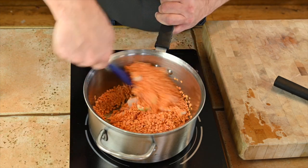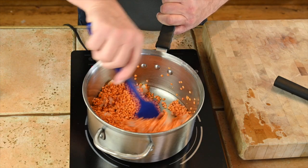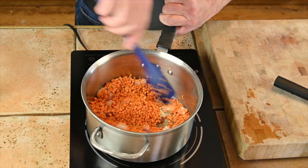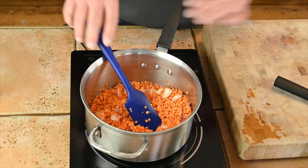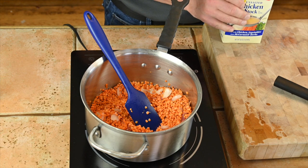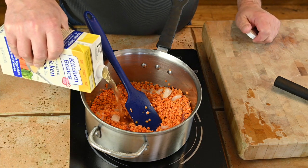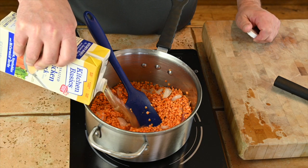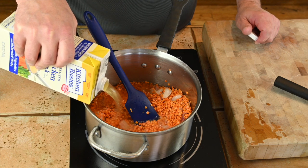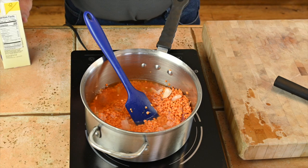I want to stir that bacon fat into the lentils themselves. Then we'll start adding liquid — I'm going to go with chicken stock. I'm doing things a little differently here because I want to use as little liquid as possible so I don't have to strain it out. I'll start with about a pint and probably go up to about two quarts, kind of risotto style.